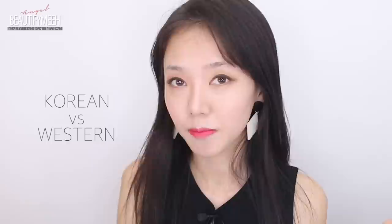Hey guys, welcome back to my channel. Today I have no brows because I'll be talking about the differences between Korean brows and Western brows — the different trends I noticed while living in America and now living in Korea. I'll be demonstrating today, doing the Korean eyebrow on one side and the American Western brow on the other side. Let's get started.